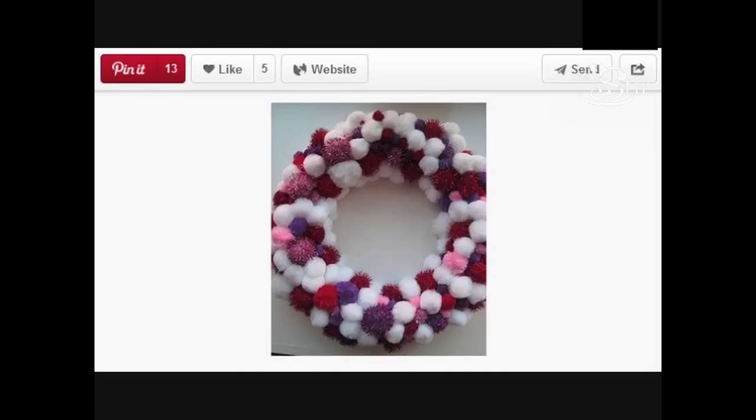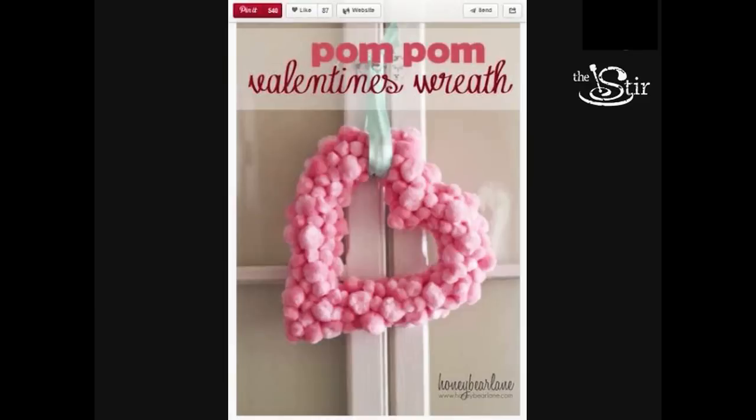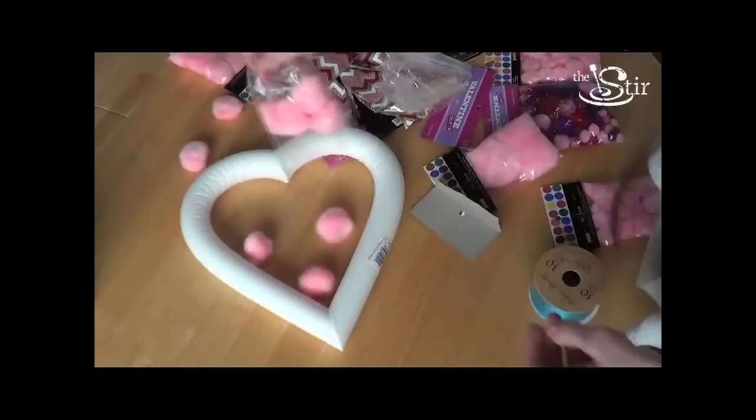So let's just go with the ordinary pom-poms and cover this gorgeous heart that I got for $6 at the craft store with some pink pom-poms. I did see a pin that had the pink pom-poms covering it and it was very lovely. We're going to find out if the pom-pom Valentine wreath is a Pinterest win or a Pinterest fail. All you're going to need for this craft is a styrofoam wreath and then a bunch of packets of pom-poms.